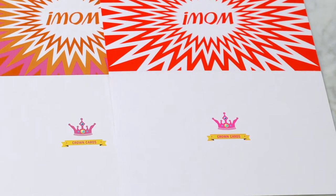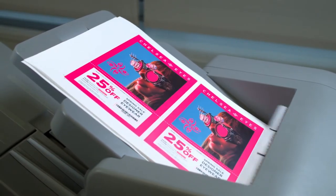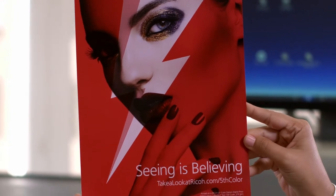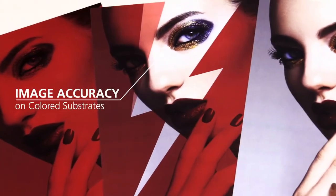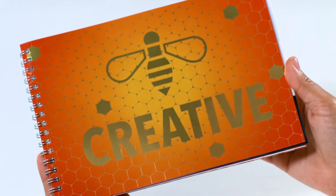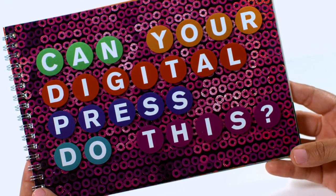Print logos and brand colors you never thought possible on a digital press — this puts you in a whole new playing field. These systems allow you to print white as a base layer with CMYK on top in a single pass, meaning stunning effects are created and delivered faster with less hands-on time for your operators.